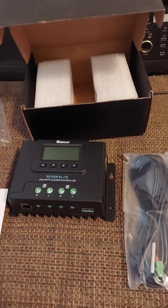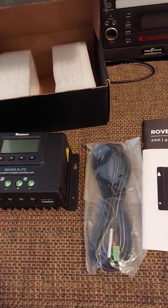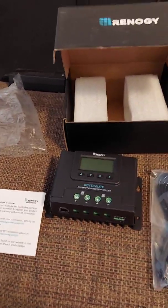That's the first look at the Rover Elite 20 amp MPPT charge controller. I hope you stay safe out there and enjoy your day, YouTube. Like and subscribe.